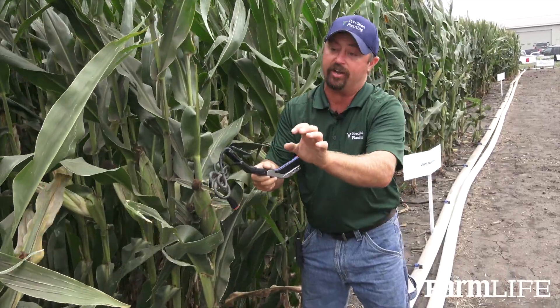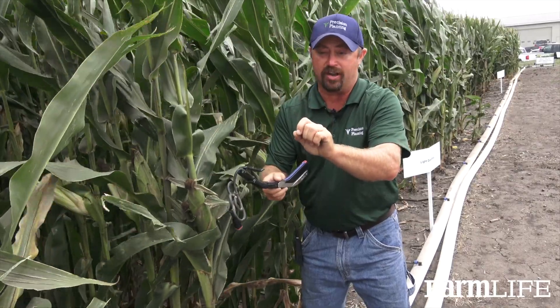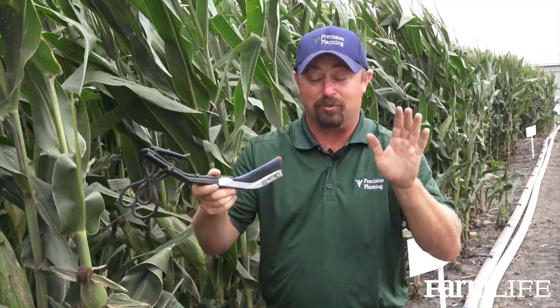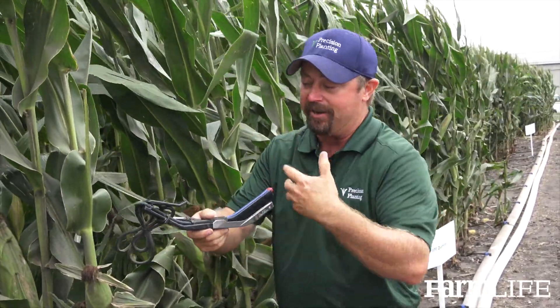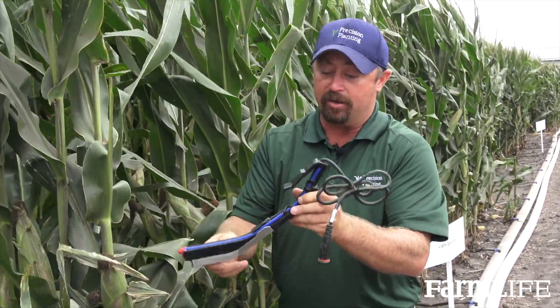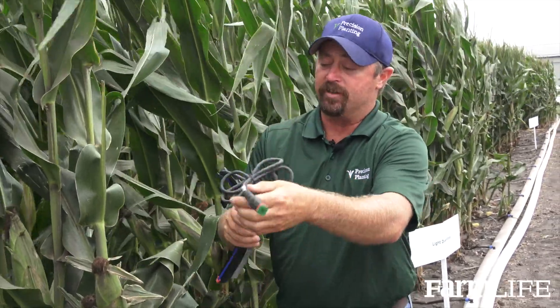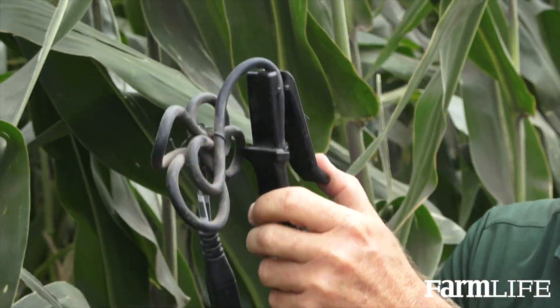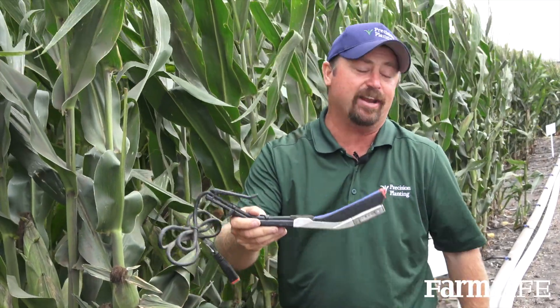Now we actually have the smart firmer telling us how much residue is in the trench and if we need to get it cleaned up. I think a lot of growers will probably put one to four smart firmers on a planter, start getting the information back, and say, whoa, we'd probably like to have this on every row. Installation is very easy — basically one wire with a quick-tatch clip that you push in right into the row unit, and one cord to plug in. Guys can add these on in the middle of the season if they want, or add a row or two every year.